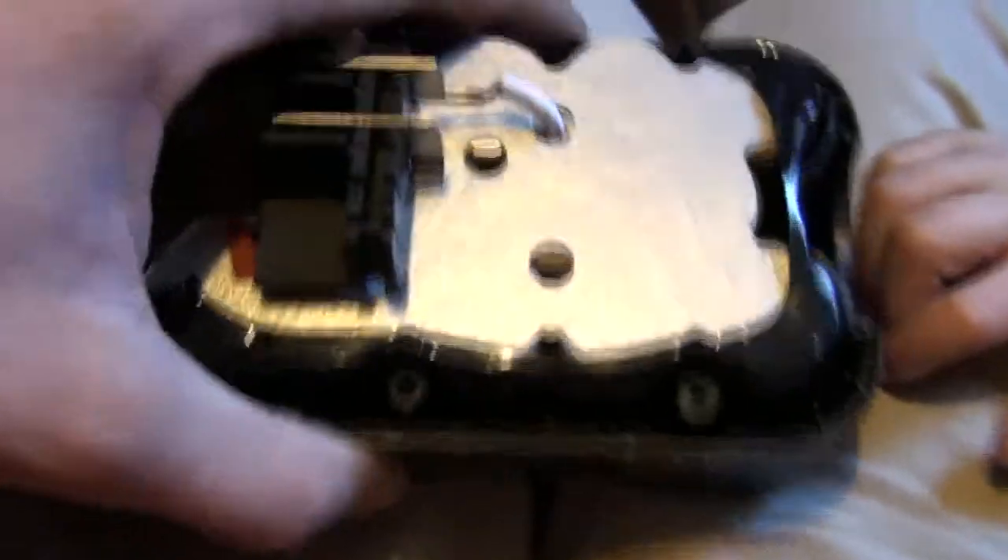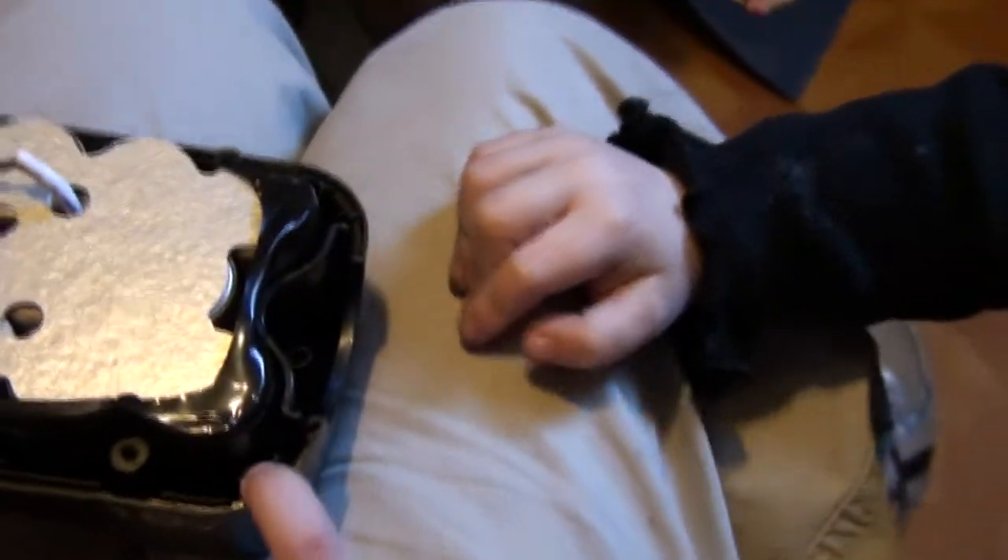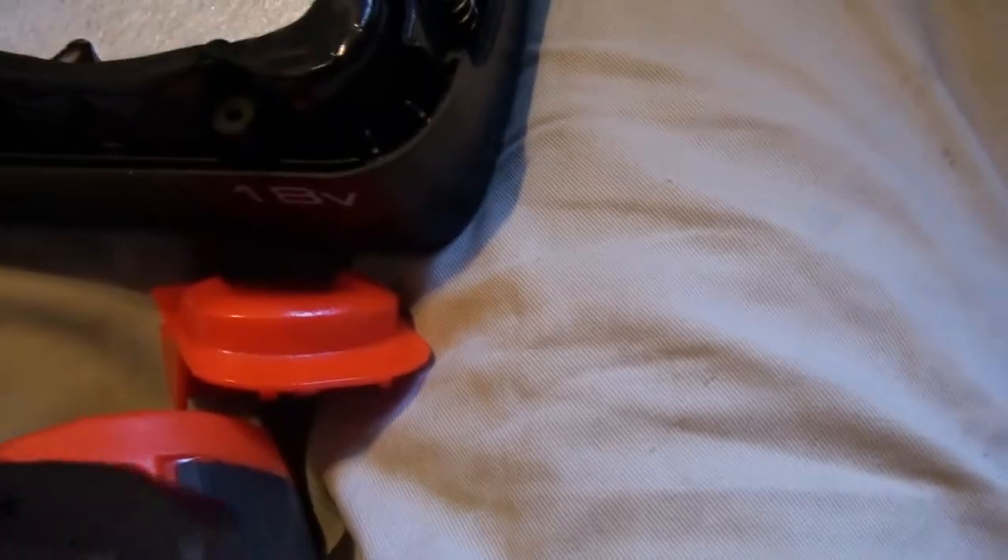That's pretty awesome. What's that? This part — oh my goodness, too many little parts. Actually just one, but to me that's too many.